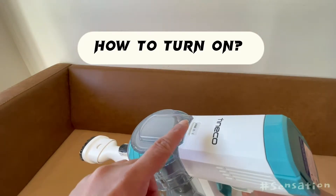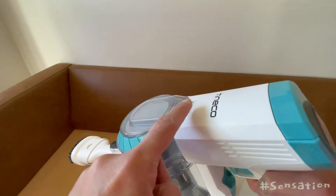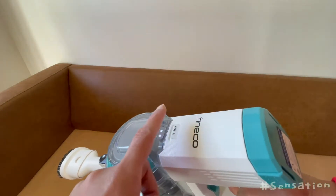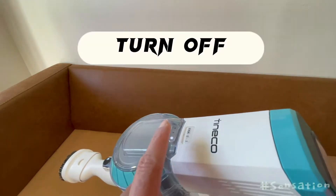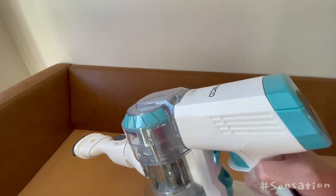So, if you're gonna turn it on, you do like that, and second, and this is the max. You turn off, and then turn off.